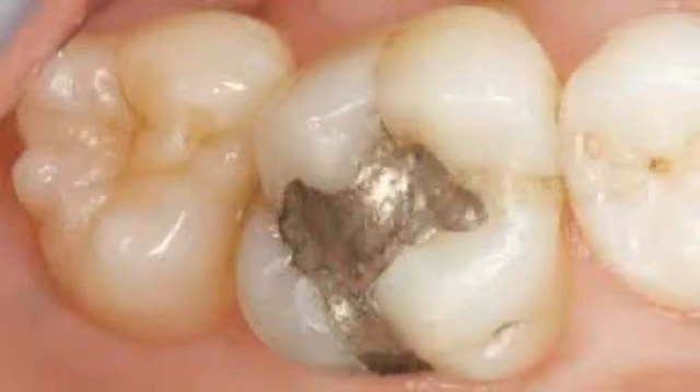Looking at the clinical preoperative view, there's an old amalgam that has decay around the margins, and there's a fractured area of the mesial marginal ridge as well as a fracture through the mesial lingual cusp. These factors are going to influence the way in which I'm going to prep this tooth. I plan to prep the old amalgam off and also remove the mesial lingual cusp, thus providing for an MOL onlay in the final restoration.